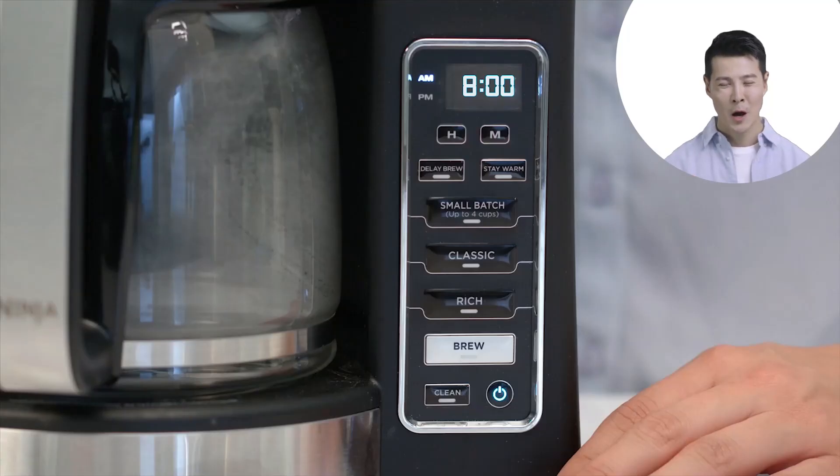Ninja can brew coffee in two distinct styles: classic or rich. The classic brew is perfect for those who prefer a more traditional coffee flavor, while the rich brew is ideal for those who like their coffee with a little more body and intensity.